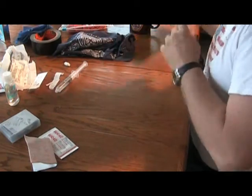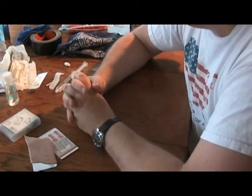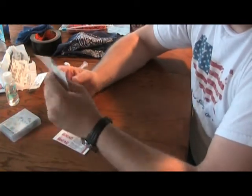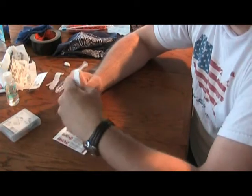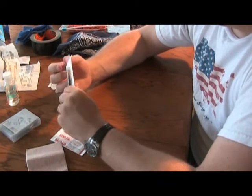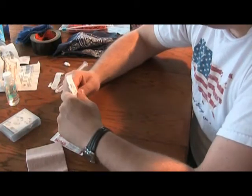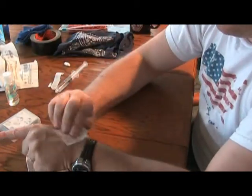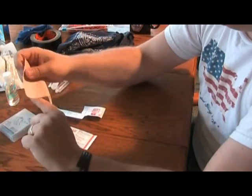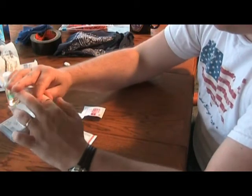Okay, we got a blister. It's formed — got a bubble. If it's hard, leave it go. Cut out a piece of your Moleskin and apply it. You can also use benzine tincture. If you don't have that, just take an alcohol prep and wipe off the area — that gives you a better chance of the Moleskin sticking. Just cut it to size. If you're starting to feel a warm spot, go ahead and do the same thing: put it over.